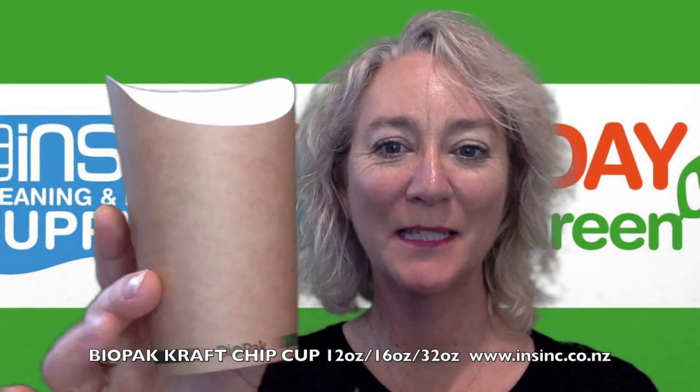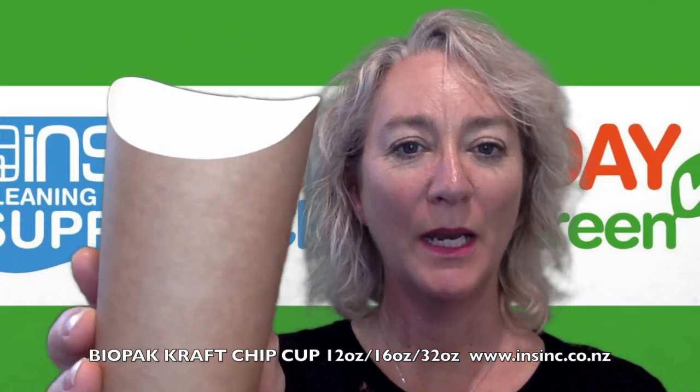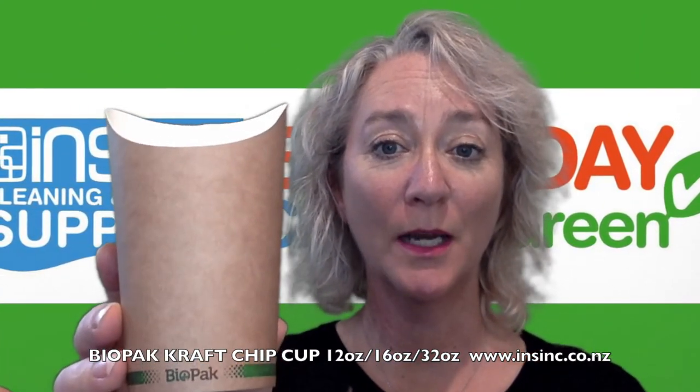Hi, Stephanie from NSYNC Products. These are the Biopak chip cups. They come in a 12 ounce, a 16 ounce, and a 32 ounce size.